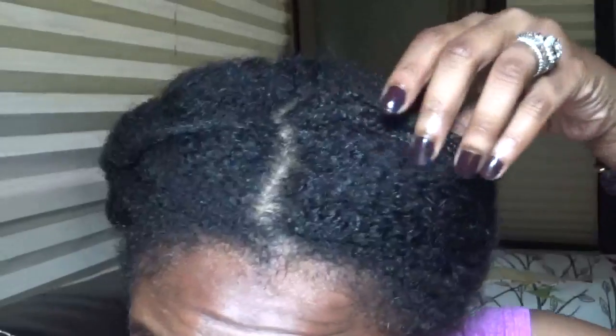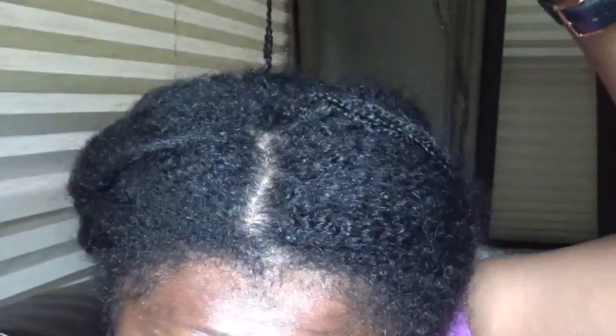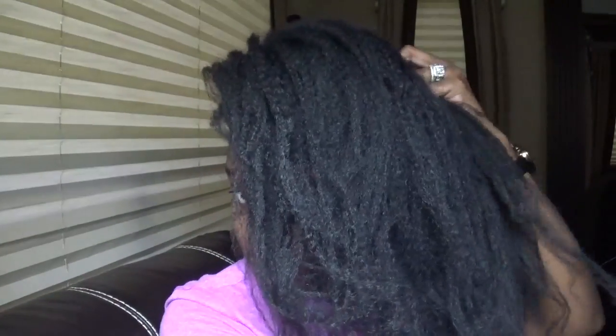I've moved to the next braid and now I'm just going to finger detangle my hair while it's dry, just gently pulling at the ends of my hair, trying to release any shed hairs that I didn't get through the 12-day process of taking my hair down.